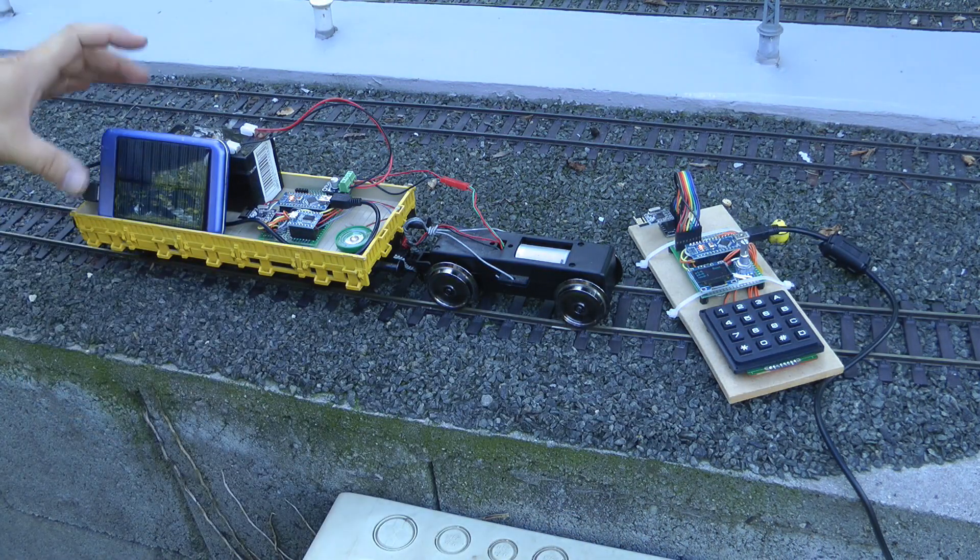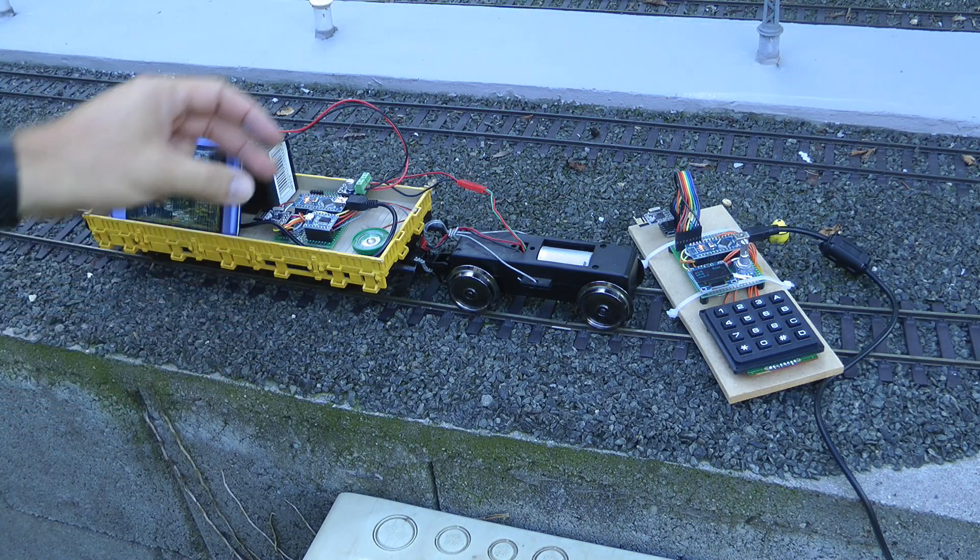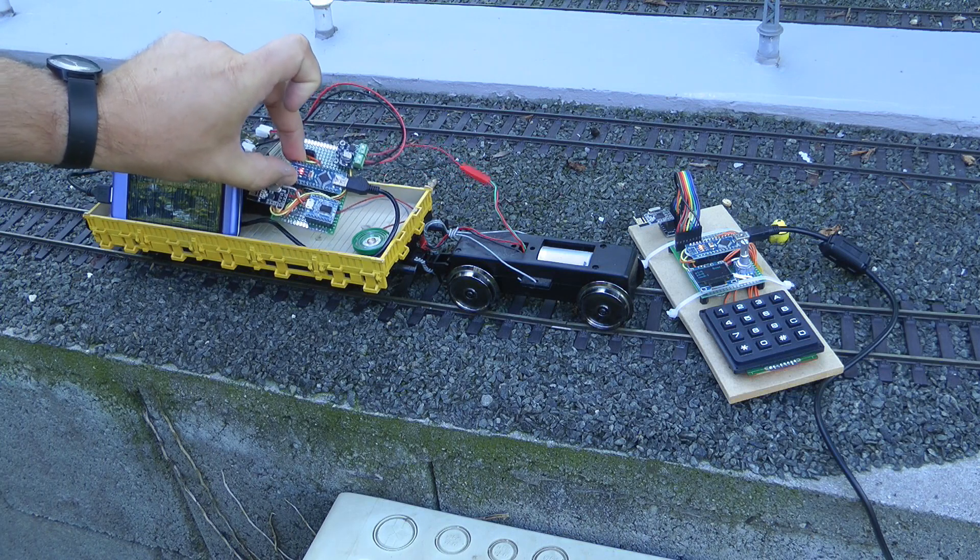And for the receiver — well, I have a Marklin two-axle wagon here. That's how big the receiver is at the moment.